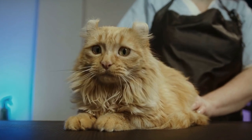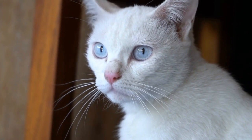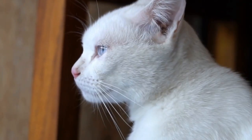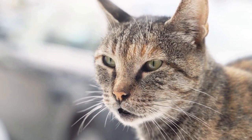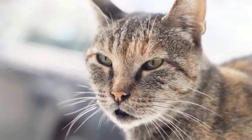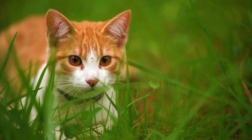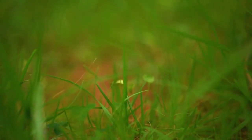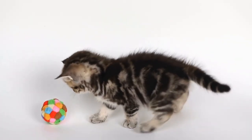Cats and their artistic side: paw print paintings. When it comes to art, cats might not be the first creatures that come to mind. However, these furry felines have an innate ability to create unique and beautiful masterpieces with their paws. Paw print paintings have become a popular trend that showcases cats' artistic side and allows them to express themselves in a different way. Cats have always been known for their mysterious and independent nature.